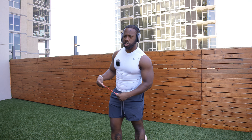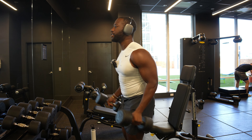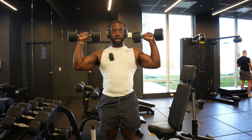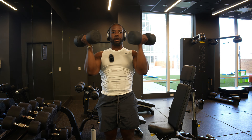First exercise: standing Arnold press. Start with dumbbells right below your chin, pointing outward. First movement is here pointing outward like a regular military press — press up, that counts as one. Come back down, rotate outward, press — that's two. We're going to go 10 reps and increase weight. Remember, control the weight — don't just throw it up.